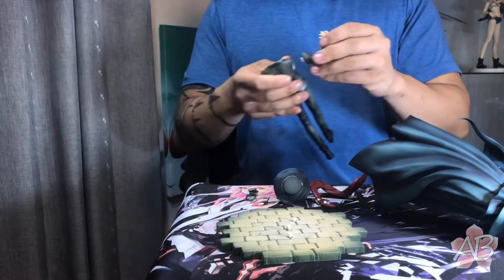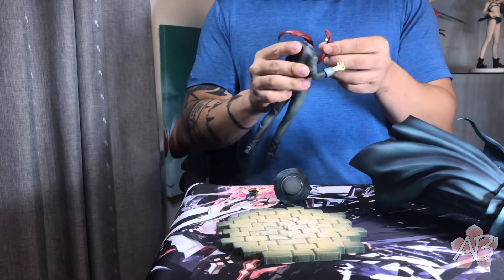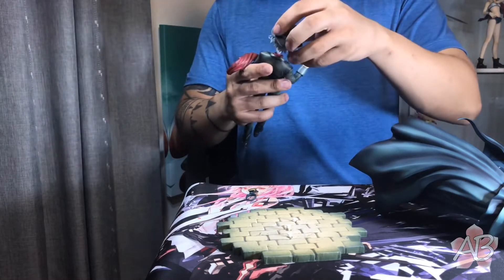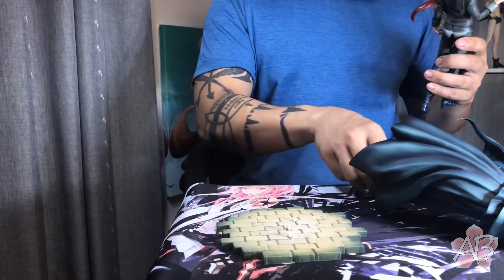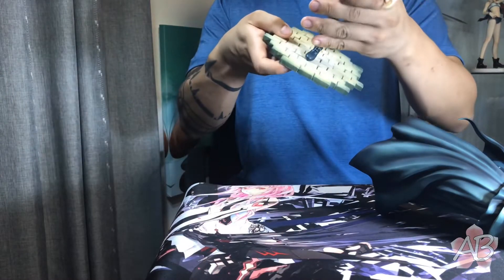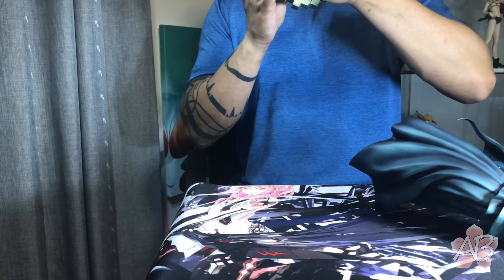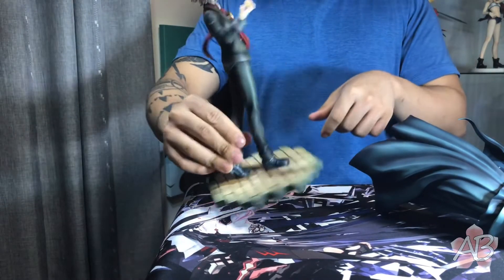Put on his other arm, then his tie or scarf or whatever, and his head. There you go — this is what I'll stick with. It looks pretty badass. Now let's put him on his base, which is actually pretty cool — it's like bricks, not a boring basic base like most of the other Fate-related figures I've done. There you go, Edmund Dantès.